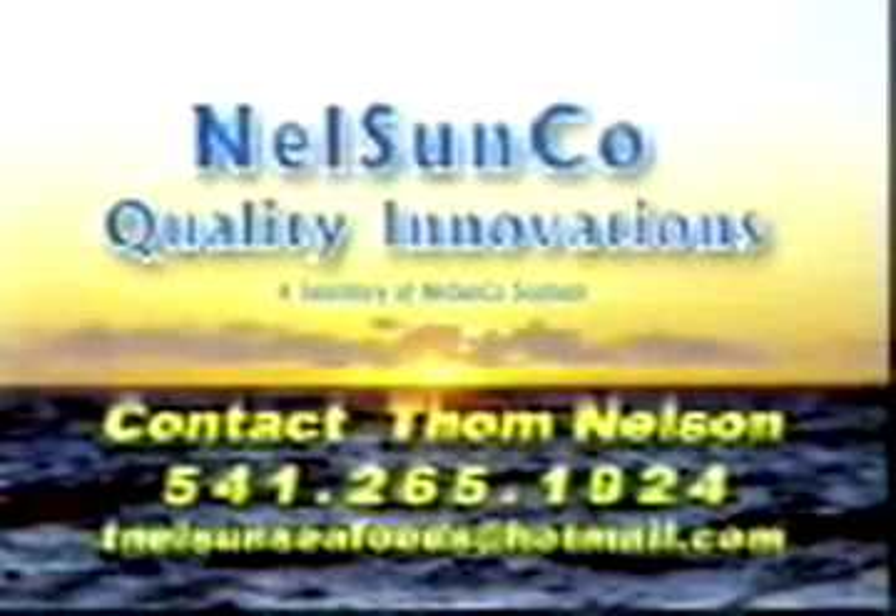Order some once you see for yourself what these things can really do. Anyways guys, that's what I did on my summer vacation. Thanks for your time. Thank you.